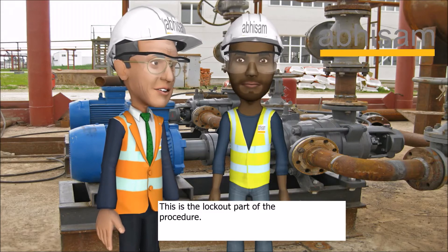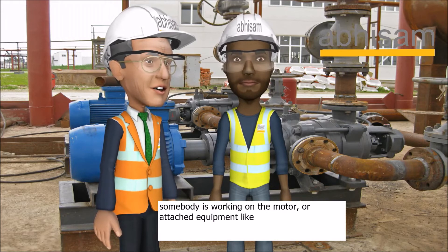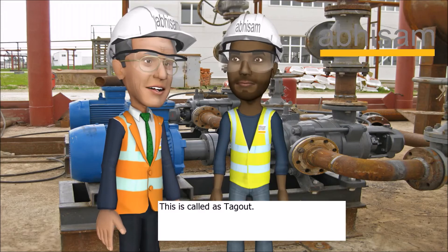This is the lockout part of the procedure. The tag on the lock is a note warning that somebody is working on the motor or attached equipment like a pump or agitator and should not be started. This is called a tagout.